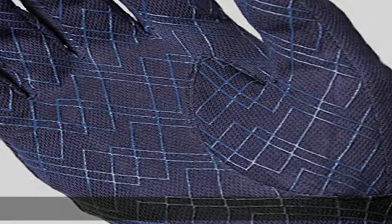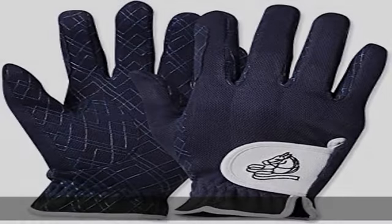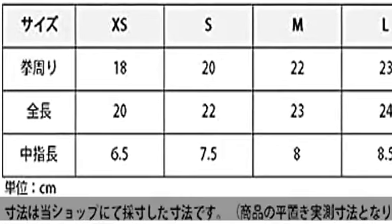Brand: EQULIBERTA. Material: 100% polyester. Knuckle and back embroidery thread: 100% polyester. Season: spring and summer.